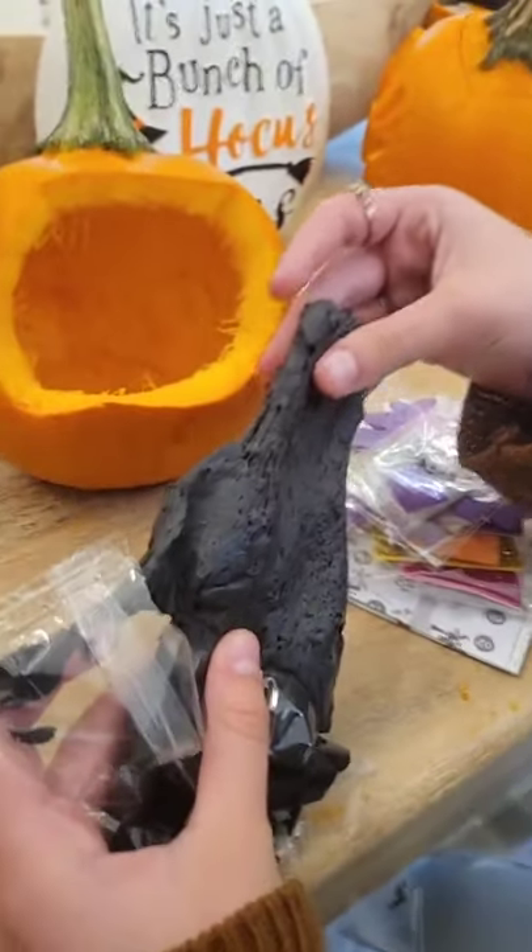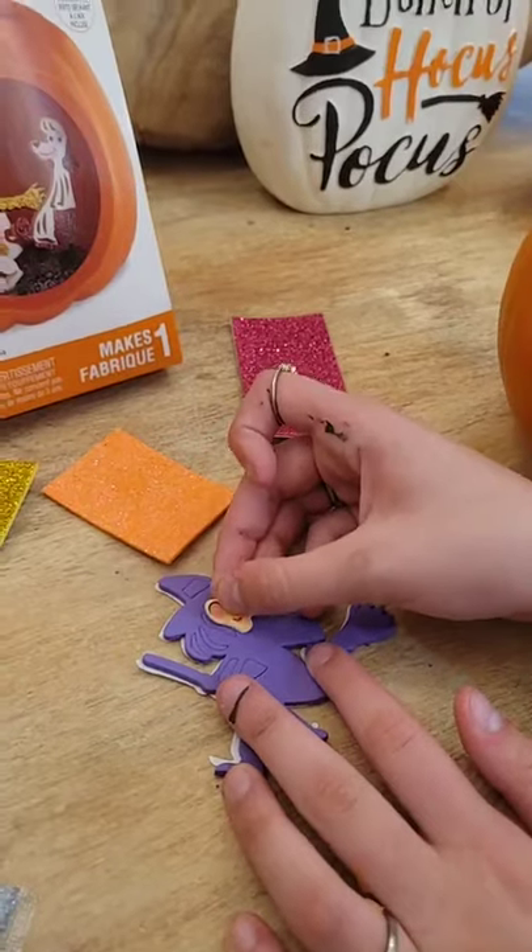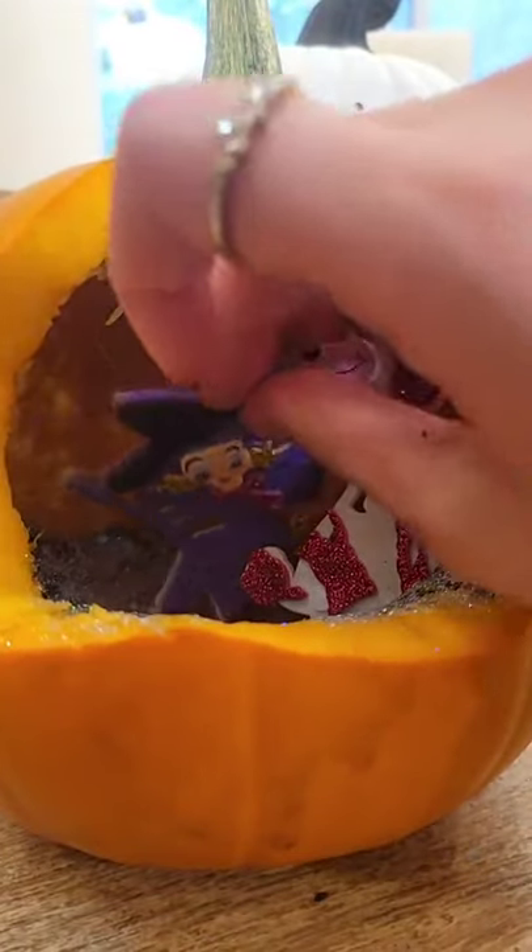Here are some pumpkin activities that you could do with your kids. This first one is a fun pre-made kit that you put together with stickers and design your own diorama.